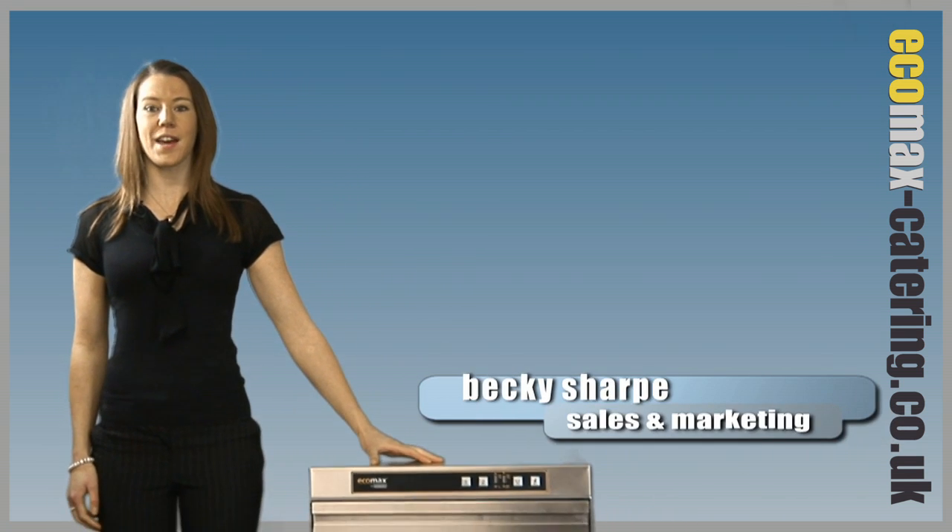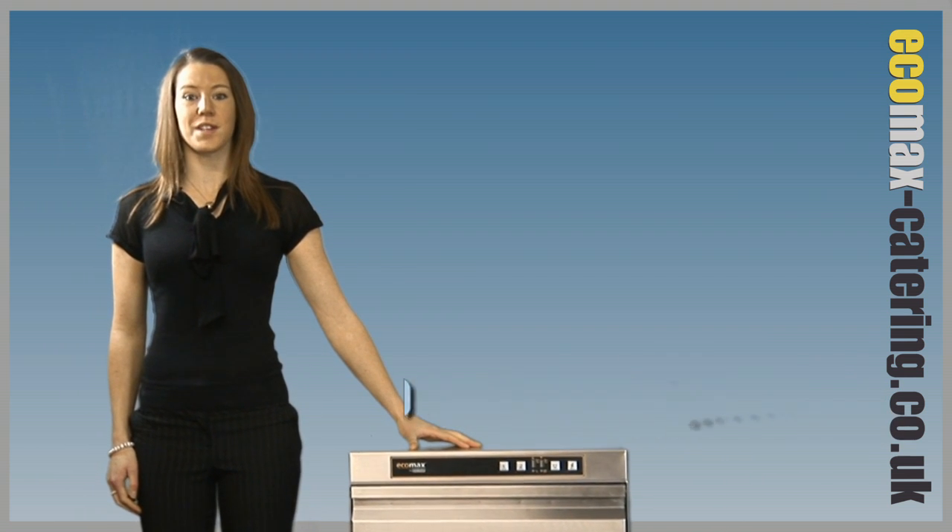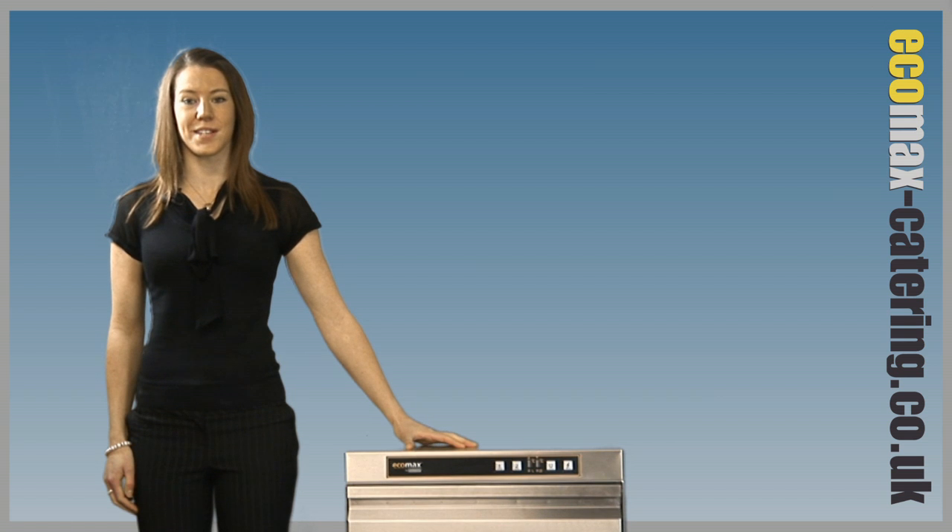Welcome to Ecomax Catering, specialist in Hobart catering equipment. Here we have the latest Ecomax F502 undercounter dishwasher, now manufactured in the Hobart German production facility.